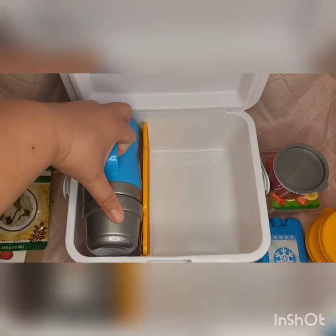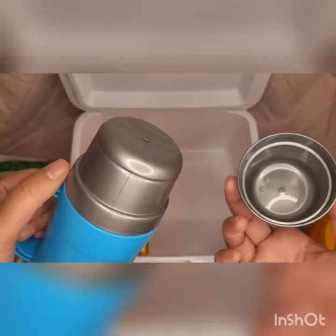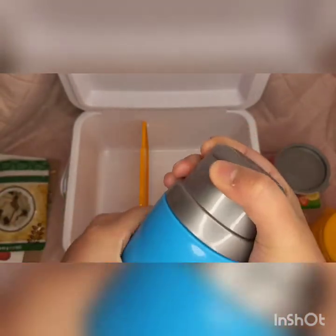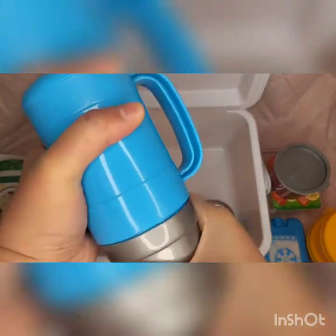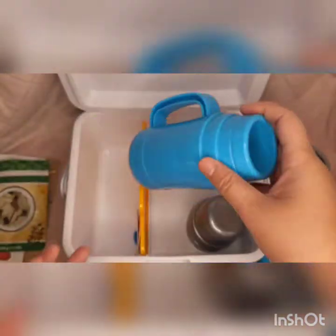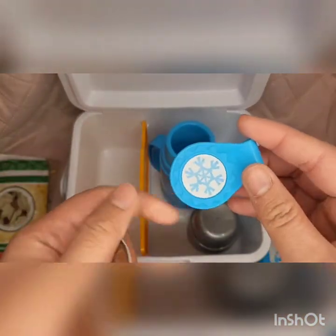You have a thermos. You get two cups or mugs without a handle. It's quite tricky to remove the primary cup. It's hollow inside, but you can actually put water in this thermos — just water, not hot water.